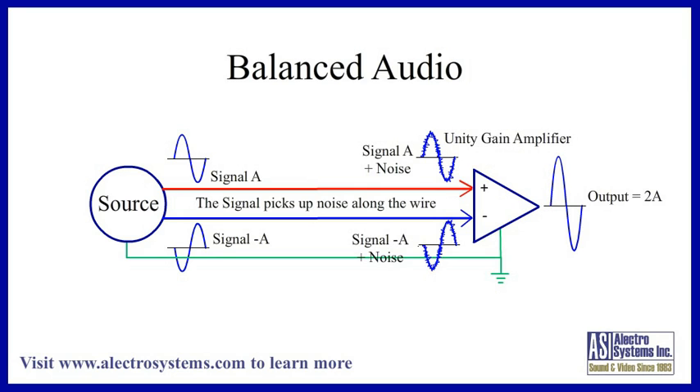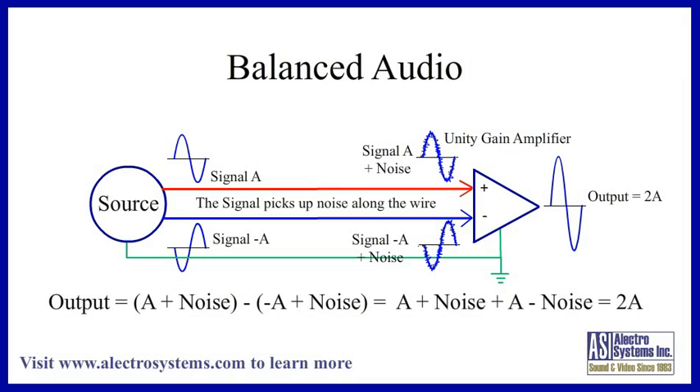The equation for this is: the amplifier output equals a plus noise minus (minus a plus noise), which equals a plus noise plus a minus noise, which equals 2a. This means that the signal has doubled and the noise has cancelled out to zero. For this reason, all sound systems need to be balanced.